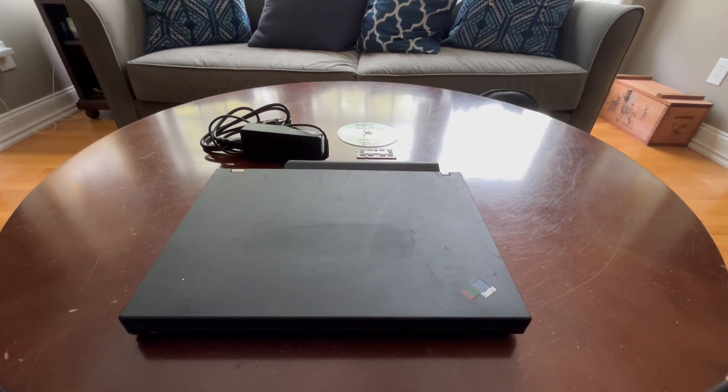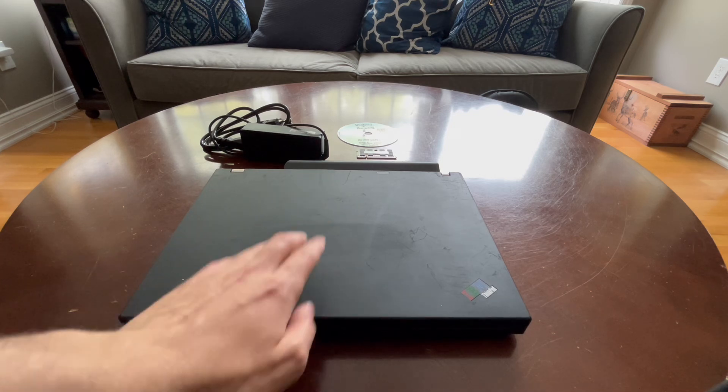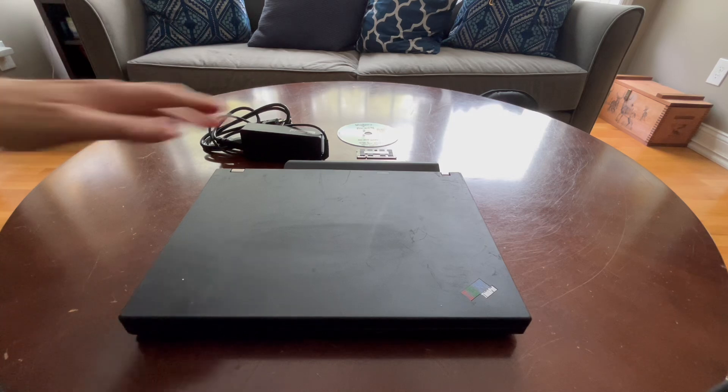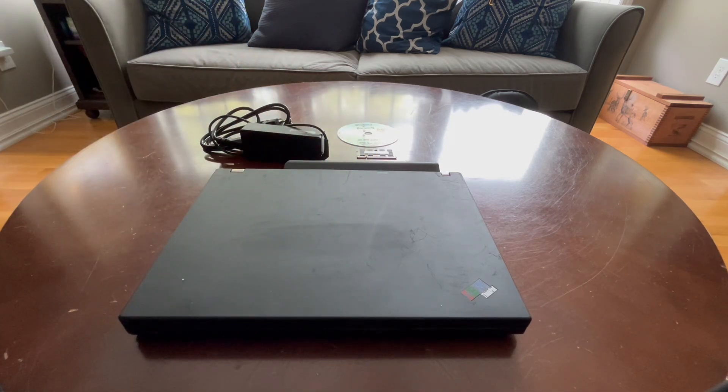Y'all thought you'd never see one of these on the channel, but today is when it all changes. We have our first ThinkPad on the channel. Hello everybody, and welcome back to yet another video. In today's video, we'll be restoring this IBM ThinkPad that I just picked up last weekend for free from the VCF East swap meet.